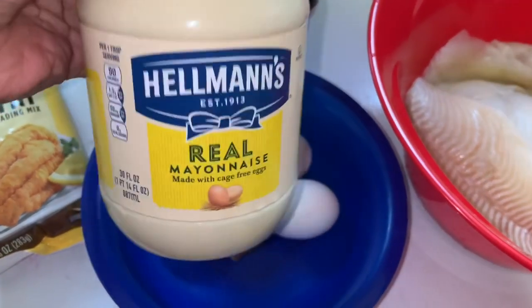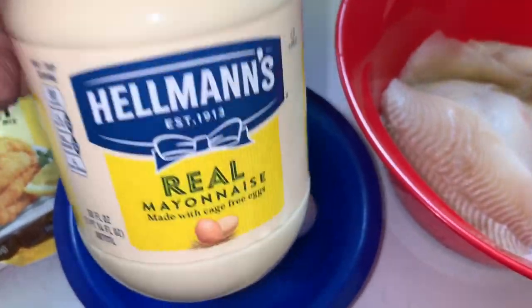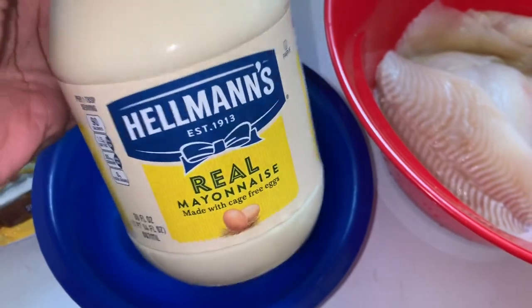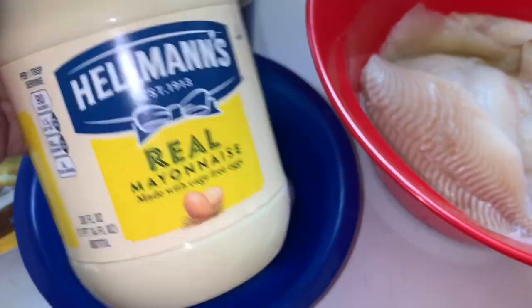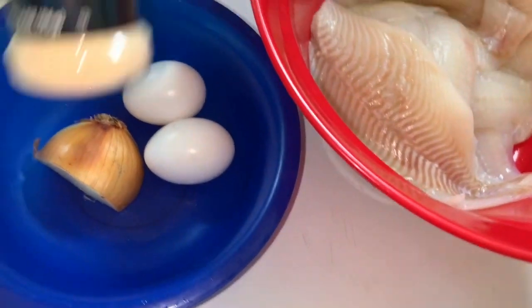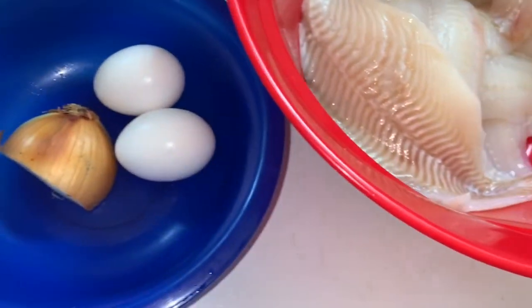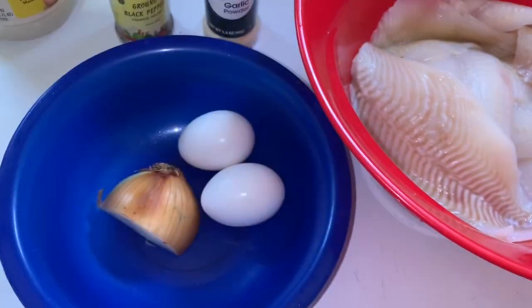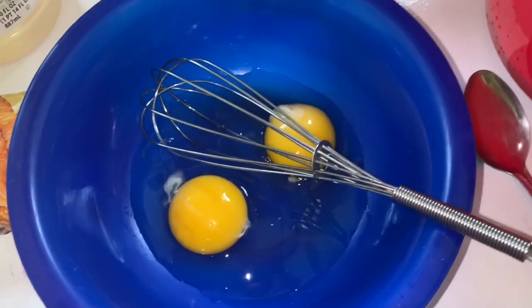This is my secret ingredient, y'all, so do not say ew — I'm telling you right now, do not knock it until you try it. You're gonna need some mayonnaise, some black pepper, and some garlic powder. I'm not adding any more salt because this fish fry already has a lot of salt in it.